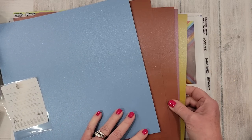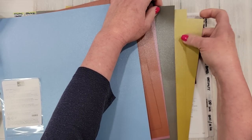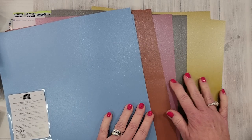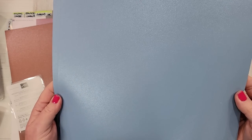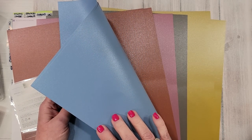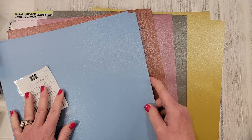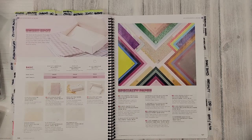There is also the In Color Luster paper. You have two pieces of each of the five new in colors. It's not as glittery-looking as the Soft Shimmer — it's not meant to be, it's a luster paper. It is double-sided, so if you were using it for a box or bag you wouldn't have a white back. That's a little different than the previous Soft Shimmer. In the catalog on page 127, these are listed under specialty papers.